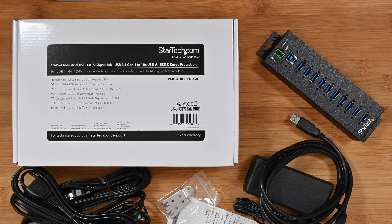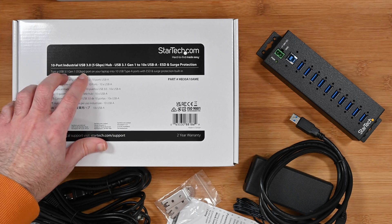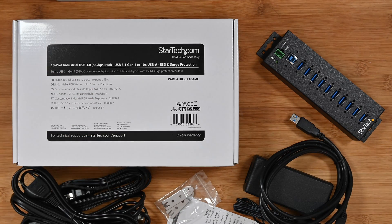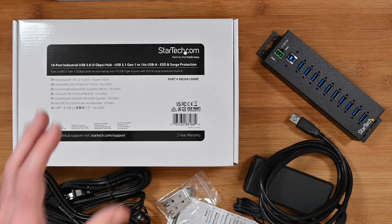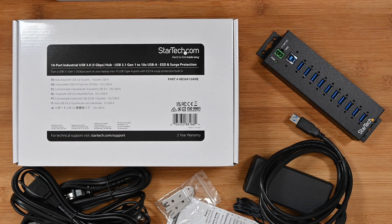Hello internet world, welcome to my review of the StarTech.com 10-port industrial USB3 hub. This was very kindly sent in to me free of charge by the manufacturer. No monies exchanged hands, they haven't asked to pre-approve the video, nor for me to say anything in particular. I'm just going to share my opinion of this product that I've been using over the past few weeks so you can make an informed buying decision. So let's get on with the review.